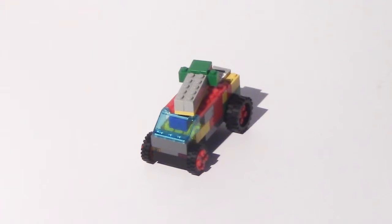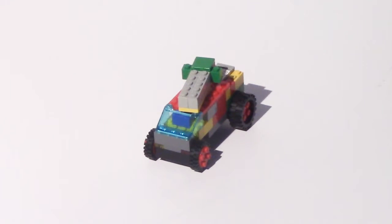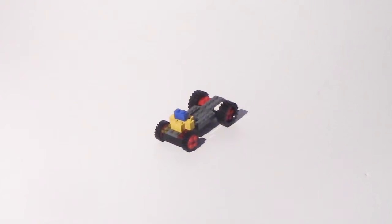Hey guys, we're going to be making a tutorial on how to make this tank-like car. I hope you like it, thank you for watching this video. So you're going to start out with this.